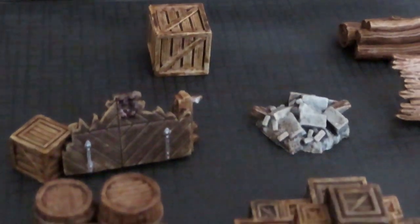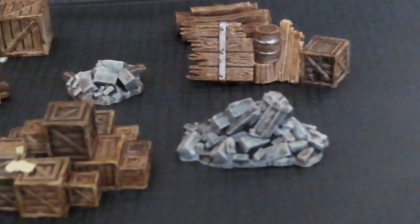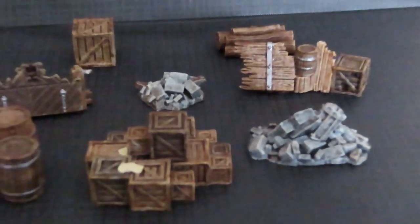With all this done now, you can see that it's looking great and it'll just be fun for your gaming table. I'd like to thank you all for watching and I hope you have a good day.